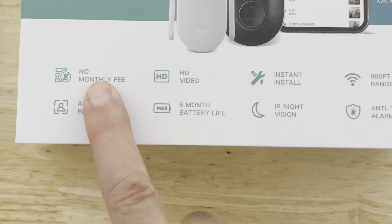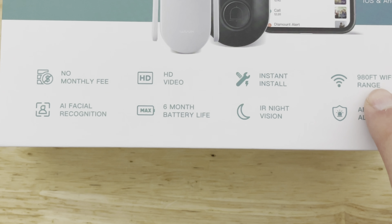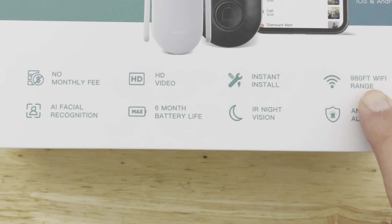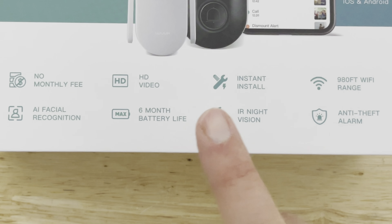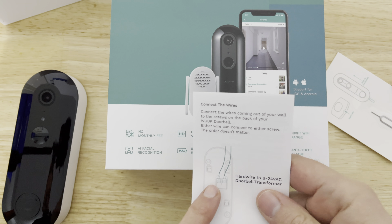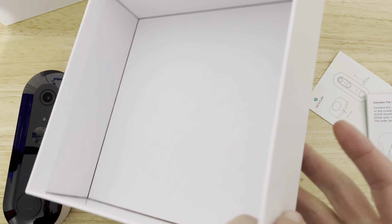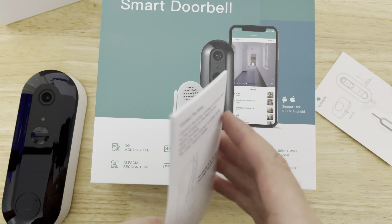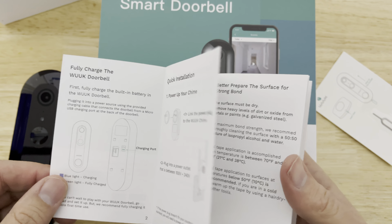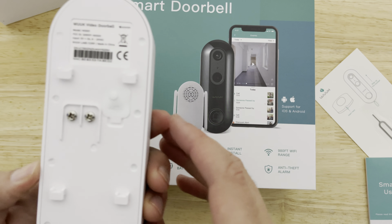You get no monthly fee and HD video — I assume that's 1080p — with pretty good range if you're far from your router, plus night vision. You don't have to hardwire it; you can just take it down and charge it. It's good if you do hardwire it, because then it'll charge itself and use the existing doorbell wiring.